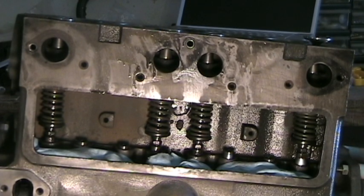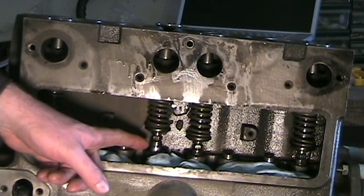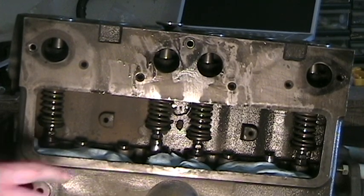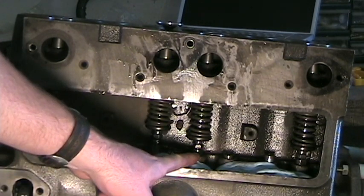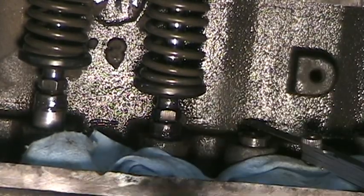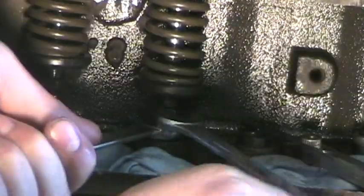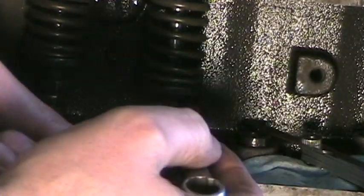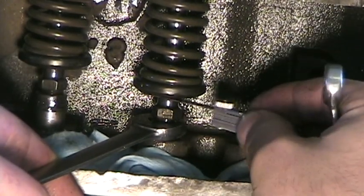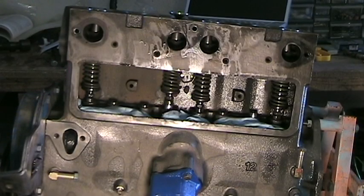Now we will turn the crankshaft some more so we can adjust the final valve. We see number two start to raise and now it's at its peak. So we're going to adjust its opposing valve, number three. We'll check it first — it's too loose. Slight drag, and number three is adjusted. All of our exhaust valves are now properly adjusted.